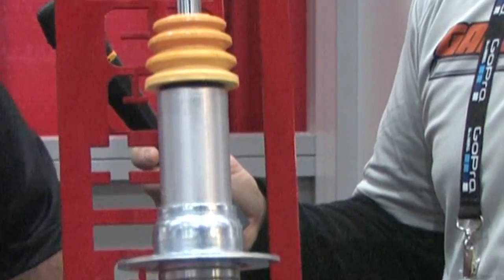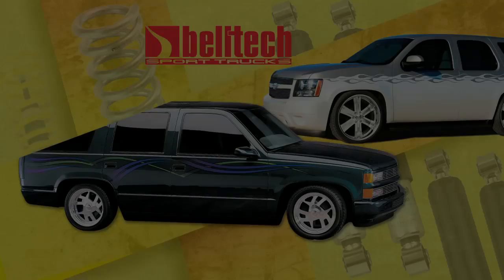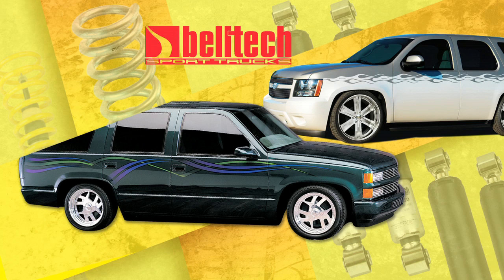This is our lifting lowering strut. This is going to be for your late model Chevrolet Tahoe and Suburban. With this strut you can lift the vehicle two inches and drop it down two inches, and also retain the factory ride height as well.